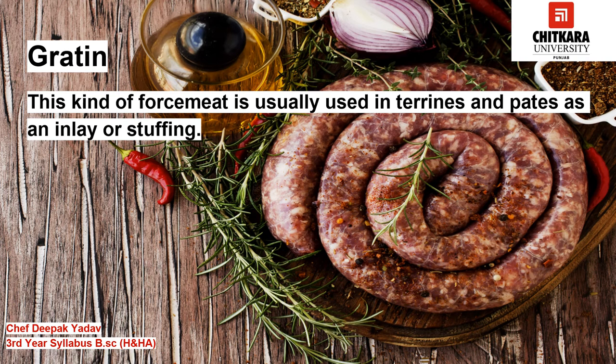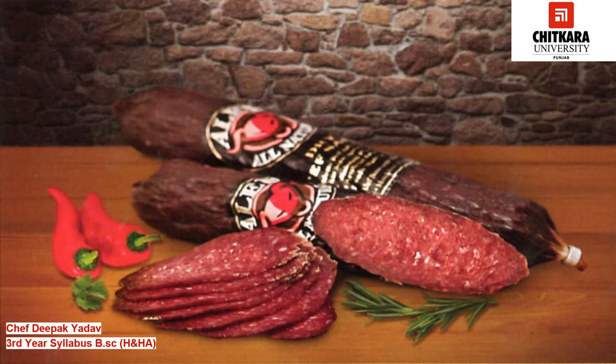Gratin style force meat is usually used in terrines and pâté as an inlay or stuffing. The pieces of meat may be cured or marinated, and browned or sautéed to give a characteristic brown color. The browning is also done to shrink the meat so it can easily be used as an inlay. During the process of cooking, the force meat and meat will congeal together and thus no air pocket would be created. This type of force meat is used as an inlay for pâté, terrines, and galantines.